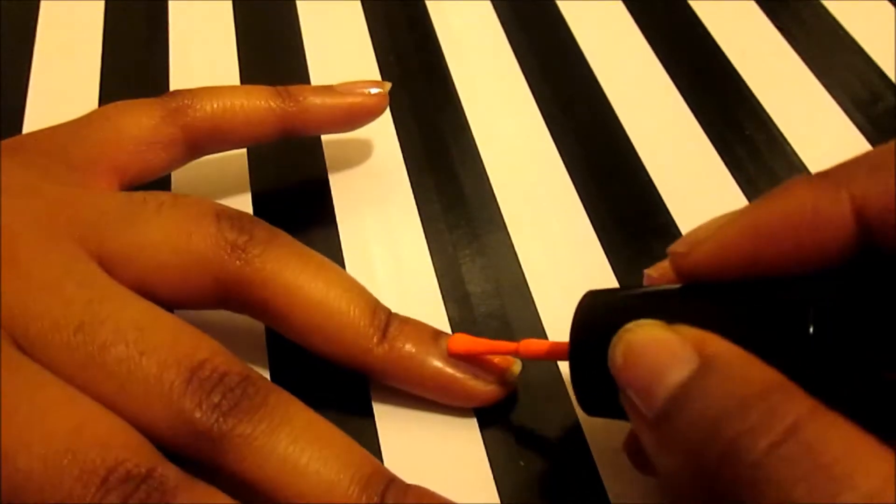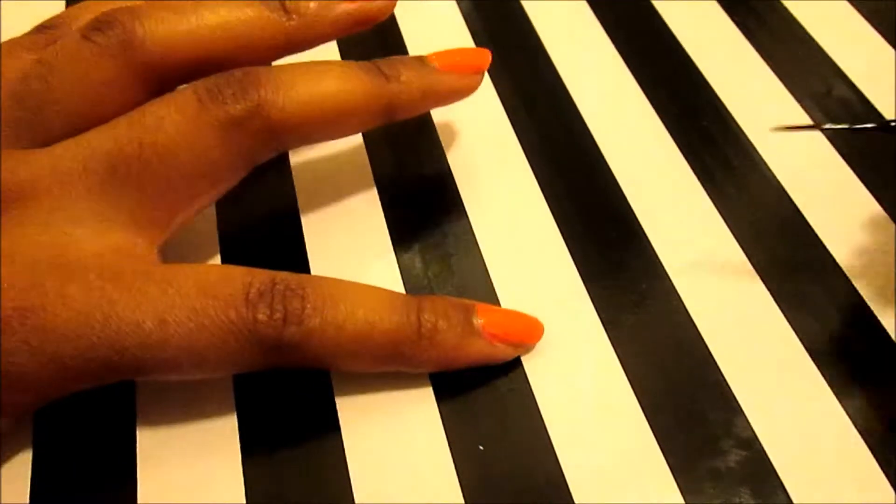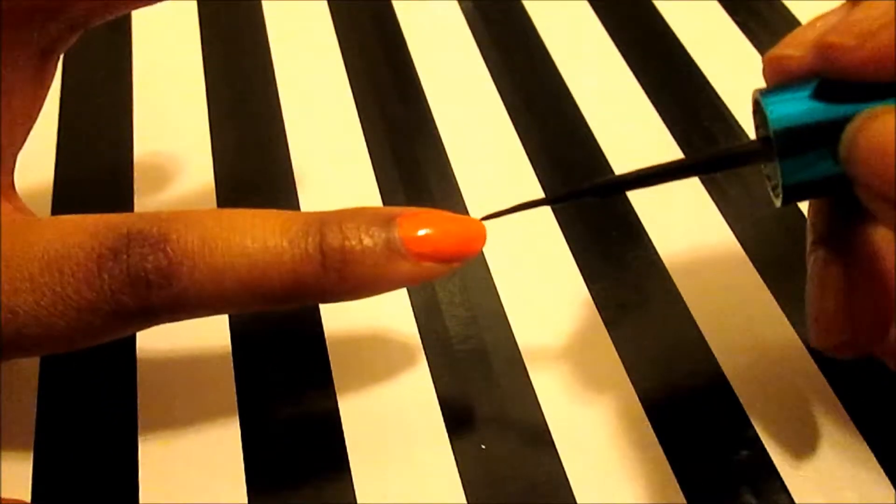Once all the nails are evenly covered and dry, you can move on to making the patterns of a Spaulding ball.